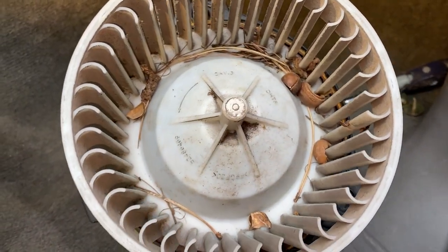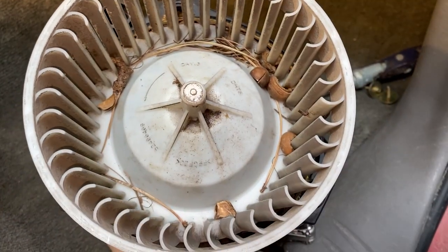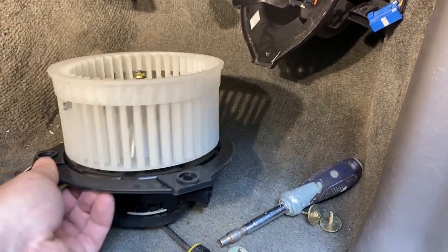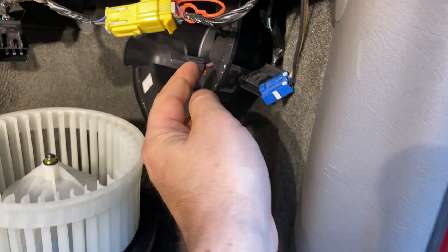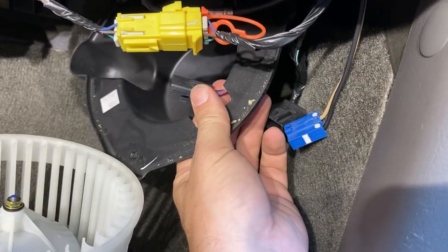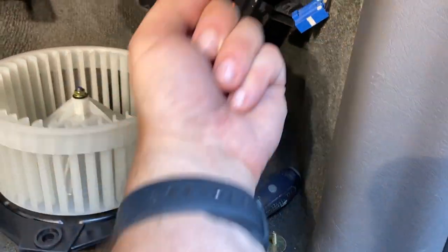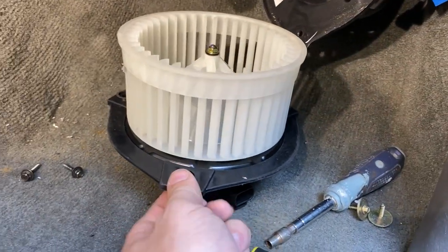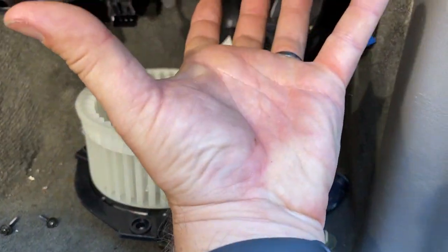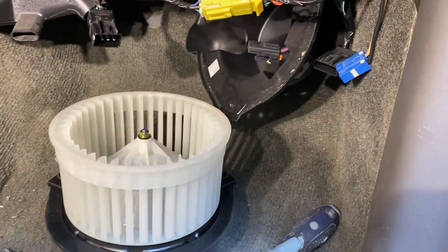Squirrel cage — looks like it had some squirrels in it. When reinstalling, make sure that your wire and power clip are in the right place, and that your plug is oriented on the correct side so it goes in the right way. Your front screw should be just to the left of that plug, so it goes right back up in there. Then this piece goes on top of it and we'll put those screws back in.